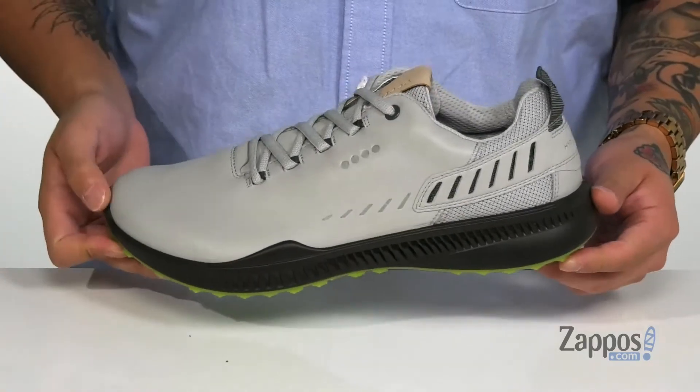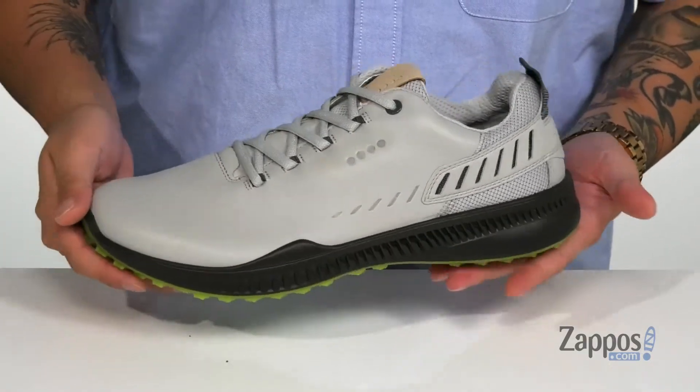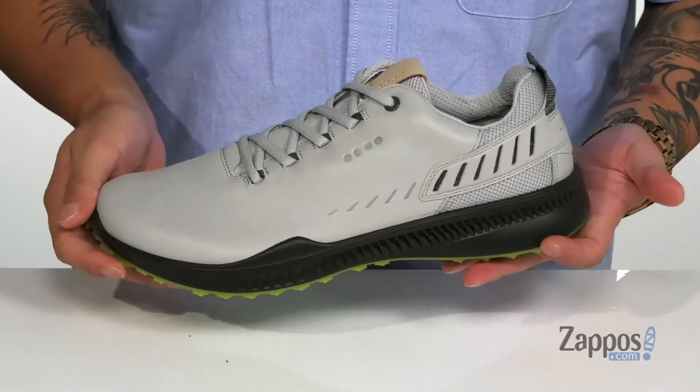Hey, it's Andrew from Zappos and this is the S Hybrid Hydromax from ECCO Golf. These comfortable and stylish golf shoes from ECCO feature a durable yak leather upper that's been treated with Hydromax technology, making a nice water-repellent design.